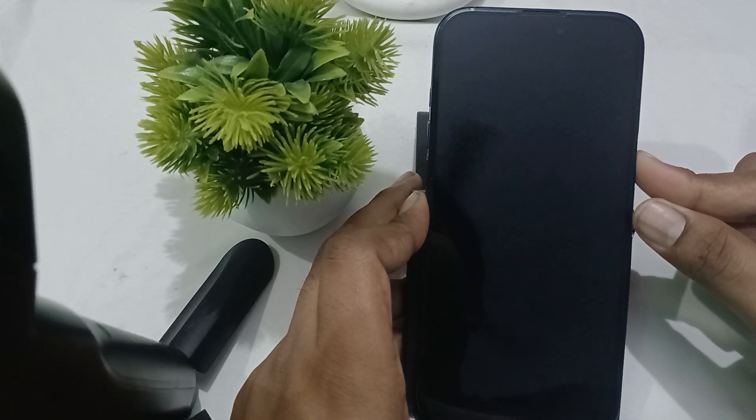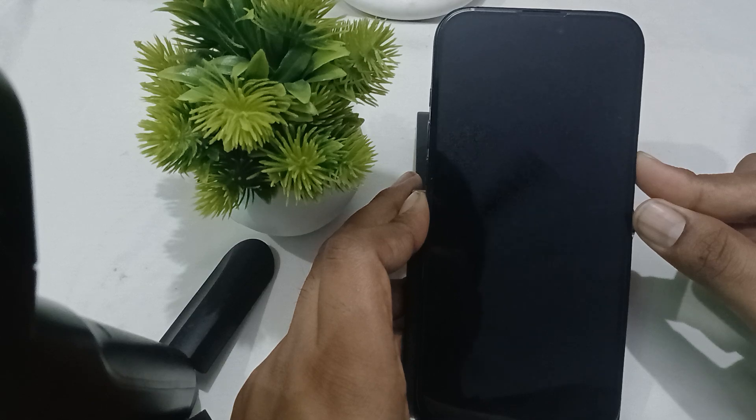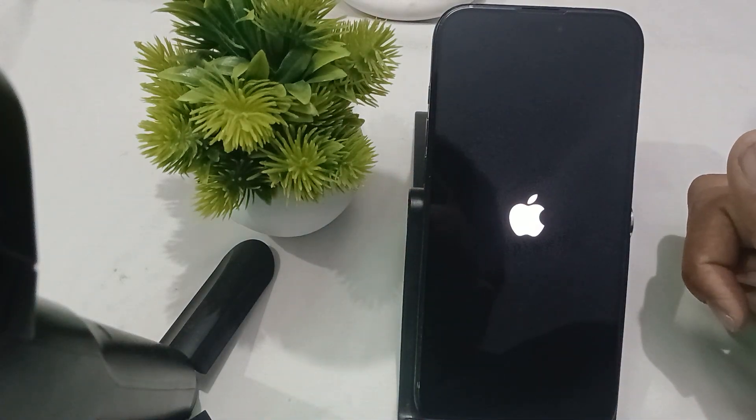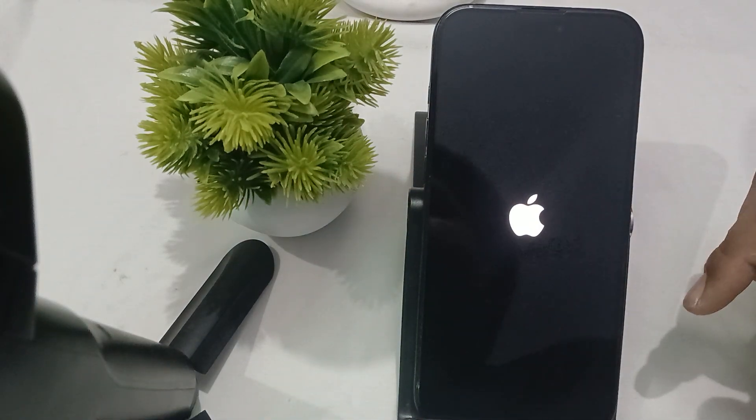Now the Apple logo is up here, the screen has gone black and the Apple logo is showing. Wait for a few seconds and your phone will restart automatically.